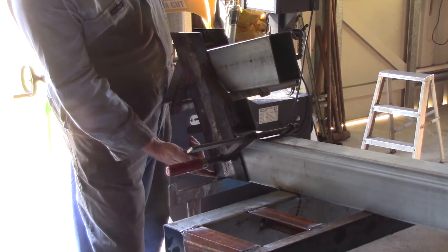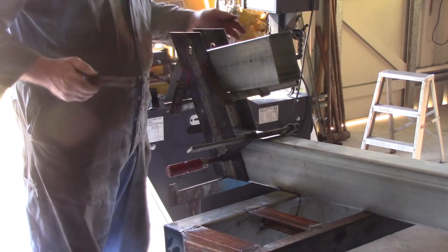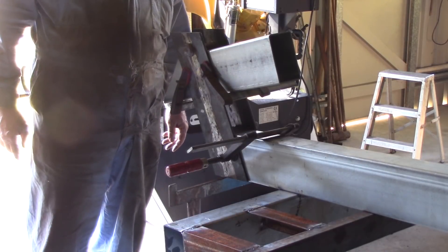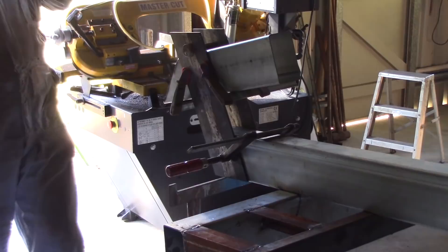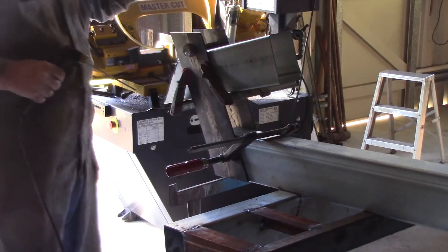I've got the sides of the hinge all set up, they're ready to be tacked on. I lined this back corner up against the back of the RHS and I made sure that the bottom was flush with the bottom of the RHS. These are cut at the right angles. I put the pin through to make sure that it's nice and a good fit in there, and I'm pretty much ready to weld that up now — tack it on anyway and then see how we go from there.